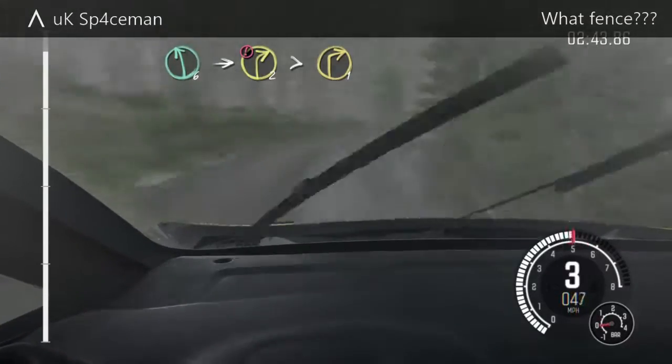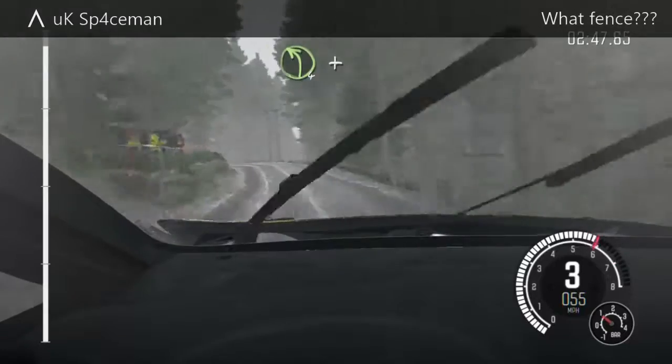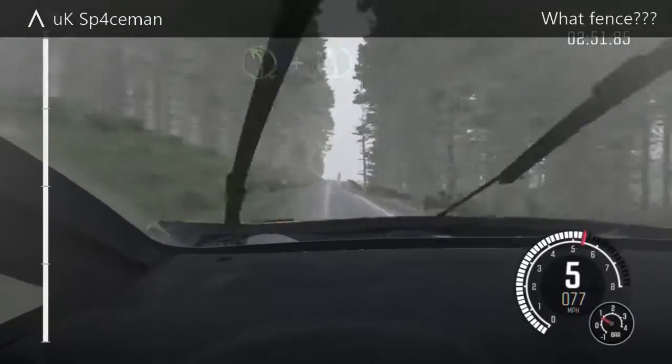Into left 4 long, and crest, and keep right over crest, and left 6, 60, for finish.